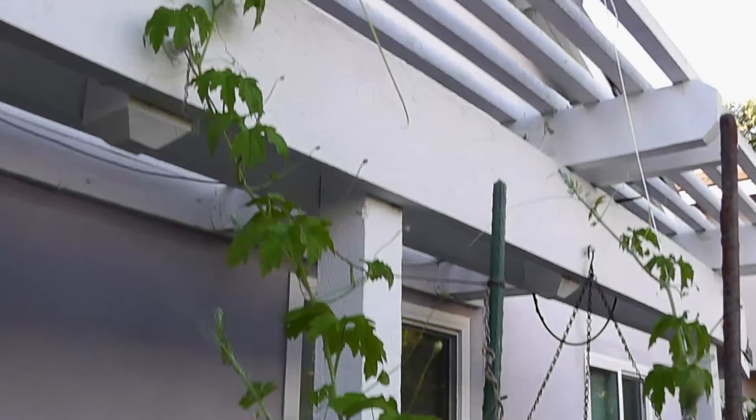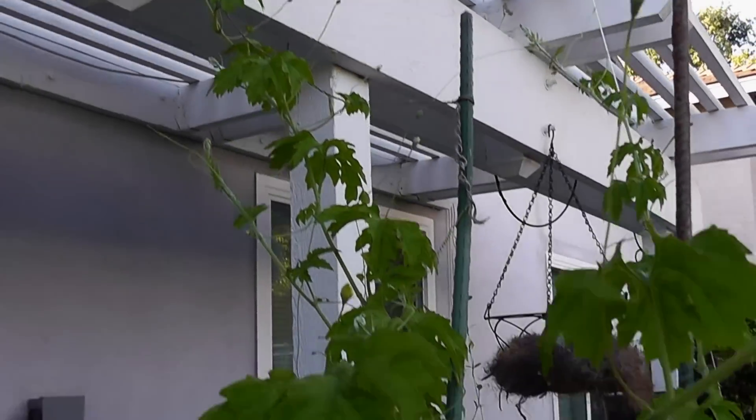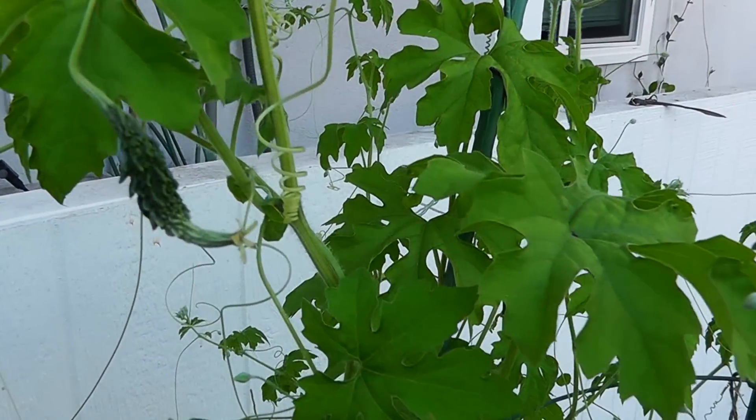This plant is being grown in a 16-inch container — 16 inches wide and 16 inches high — and this is a pretty good size for growing a bitter melon plant.